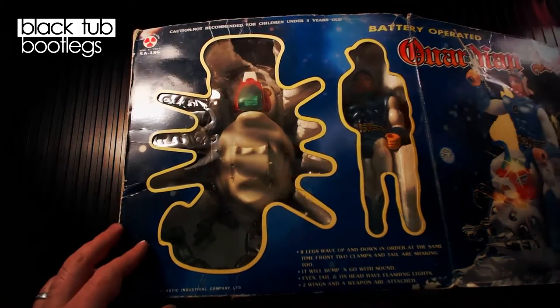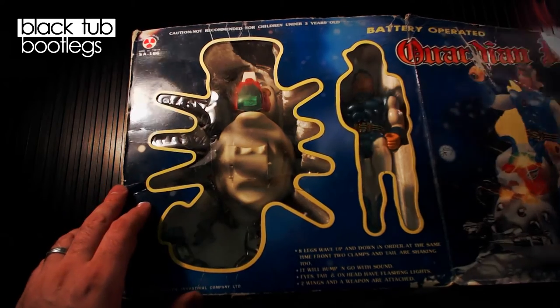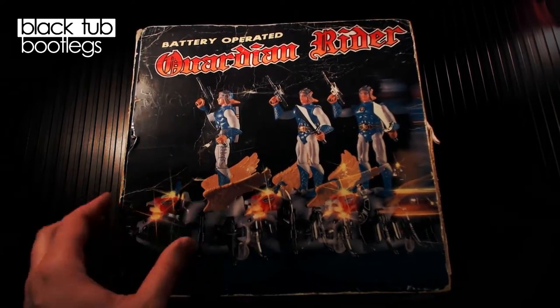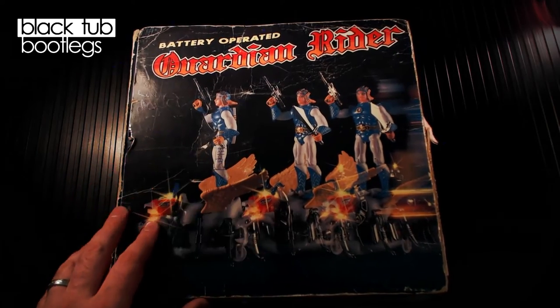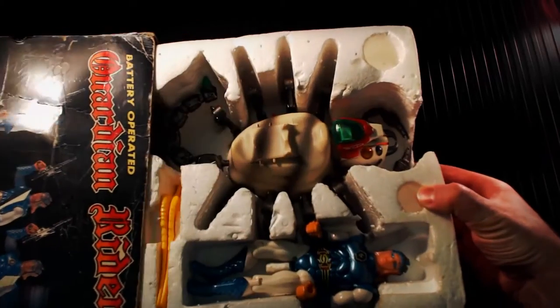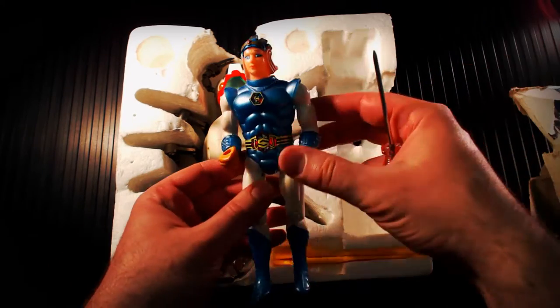I won this Guardian Rider at auction and it's in pretty bad shape. The packaging is actually in really bad condition and there's not a whole lot we can do about it. There's some writing here and there, but the toy itself should be repairable, so let's go ahead and unbox this thing. The Styrofoam insert is really what saved this toy. The kid that owned this obviously really liked it and wore the packaging out, opening it and closing it and putting the figure in and out all the time.